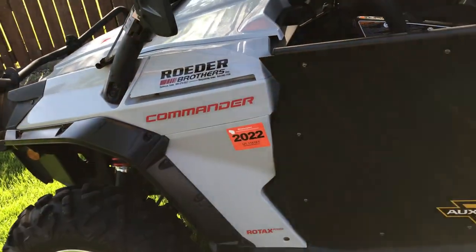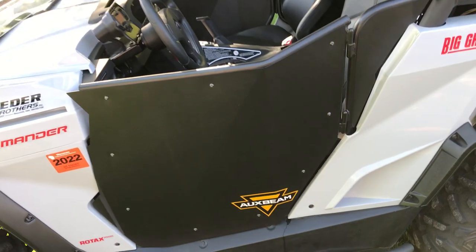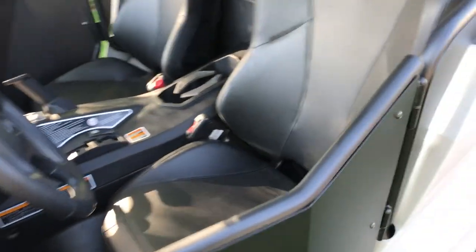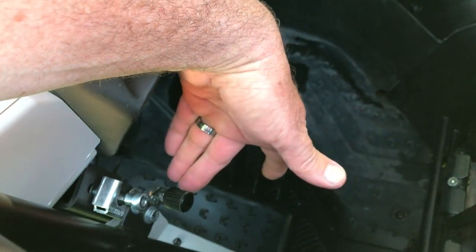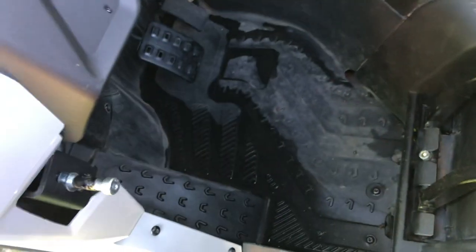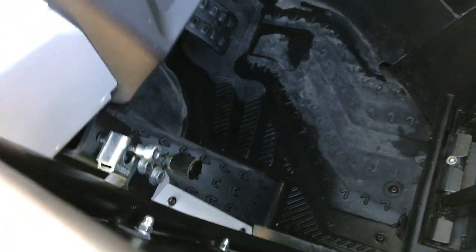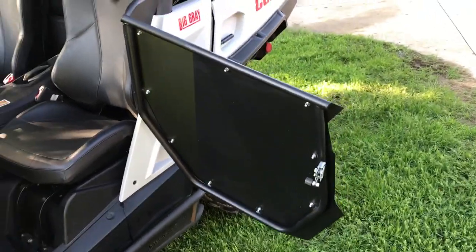The flares I put on are Can-Am - I got those off eBay. The doors I also got off eBay. The reason I chose these over the Can-Am doors or others is this lock right here. It's a two-position switch - when you close it, it actually locks. It's what they call an automotive-style dual catch.